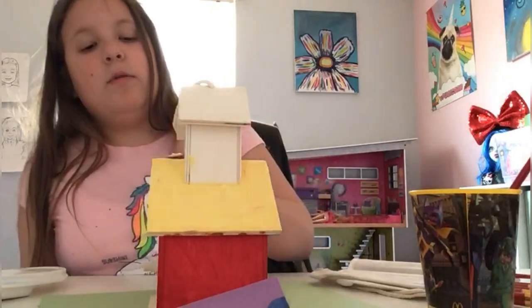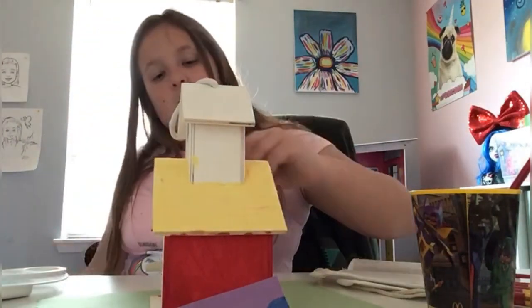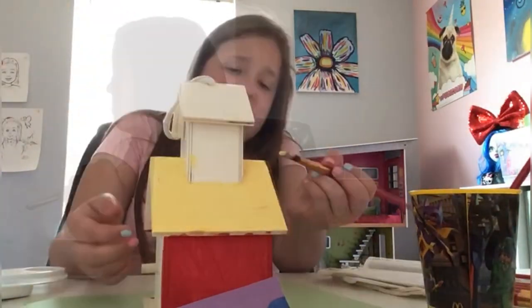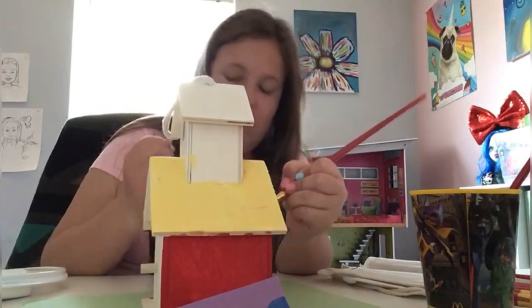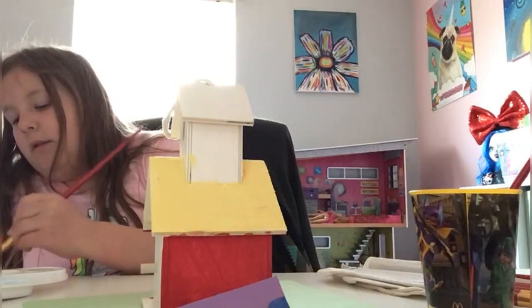It's okay if you get yellow paint on the other sides, because if you're doing a darker color there it won't really show. The edges are my least favorite part because it gives me anxiety that the paint is gonna fall from the brush and ruin everything. That's why I use very light paint.